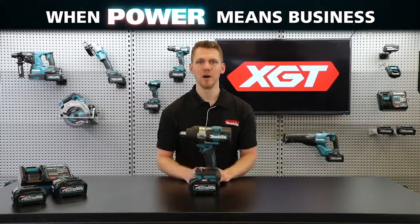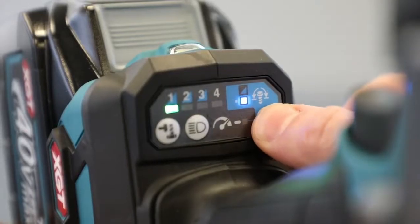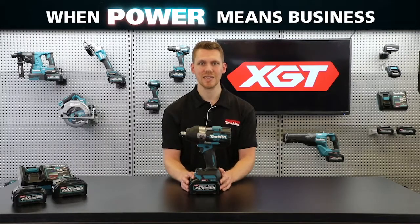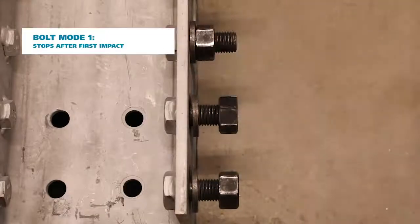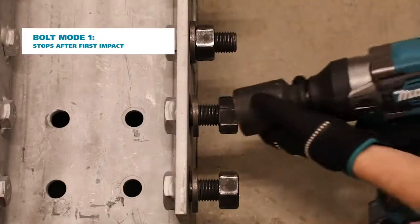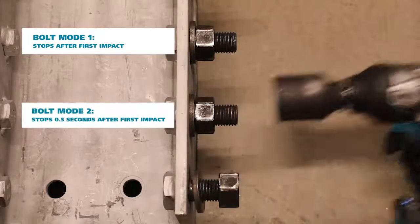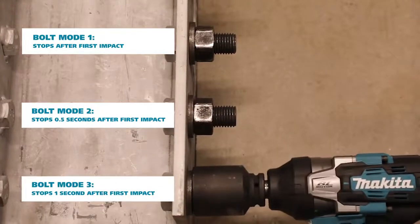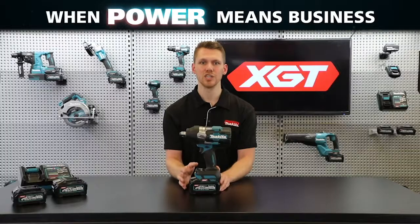The TW-001G has been designed to be highly intelligent in order to harness all of that power, featuring an optimized application selector with three modes, each with a various degree of speed and impact rate to optimize fastening to the task at hand. For example, in forward rotation the wrench can be set to automatically stop at three different intervals — either immediately after detecting the first impact, half a second, or one second after impacting is detected.